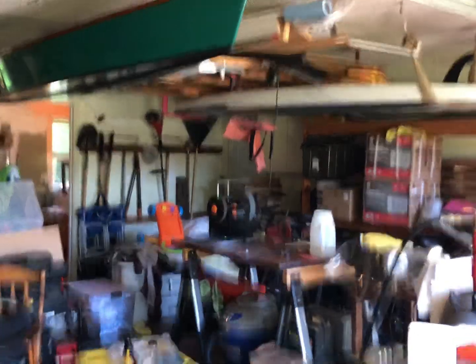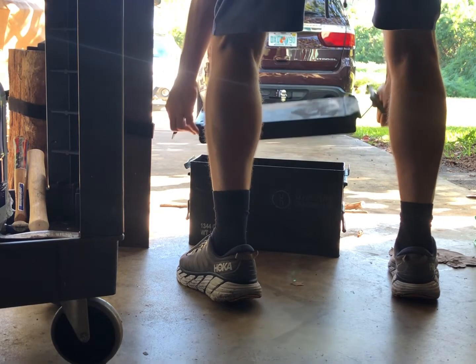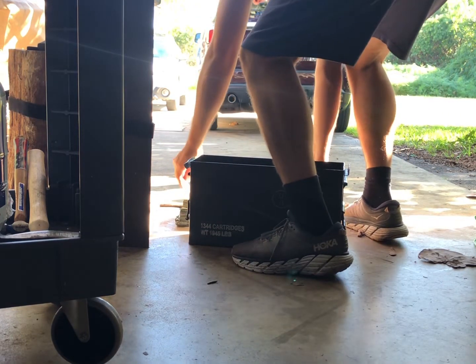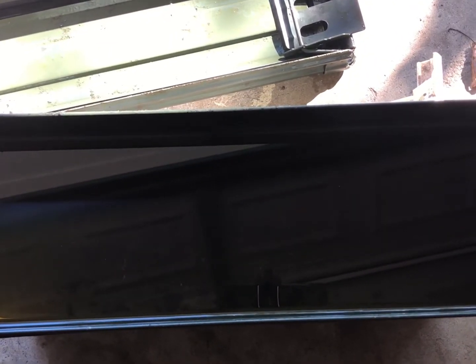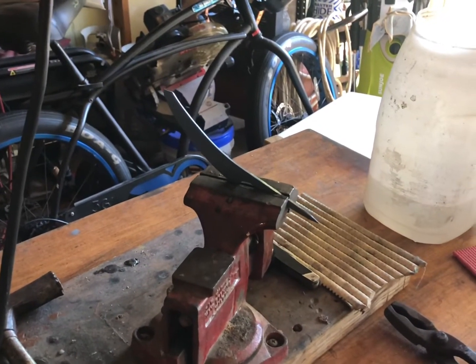I'm gonna get my quench oil ready. Parks 50 quench oil — closest to water. It really doesn't crack your blade and warp it nearly as much as water would. It is cooled down to black. As you can see, still straight.